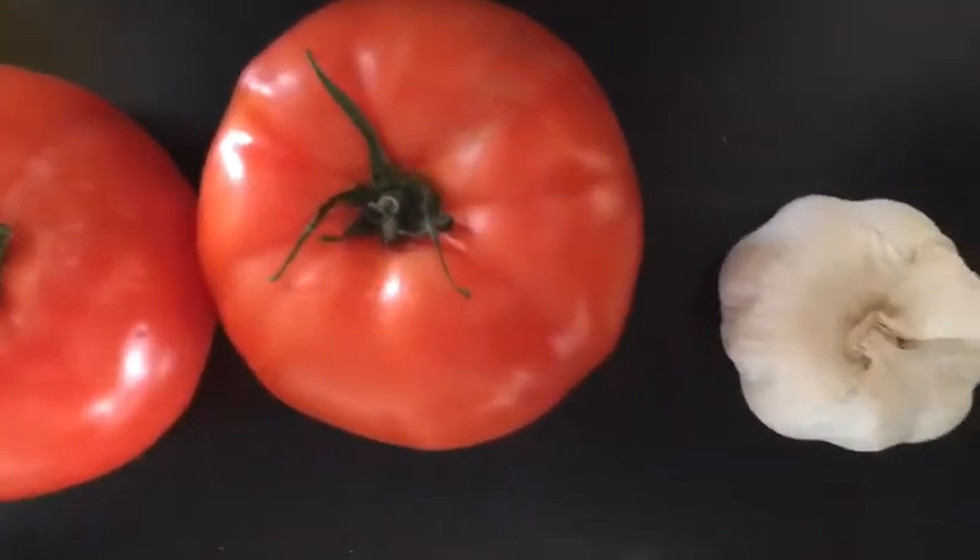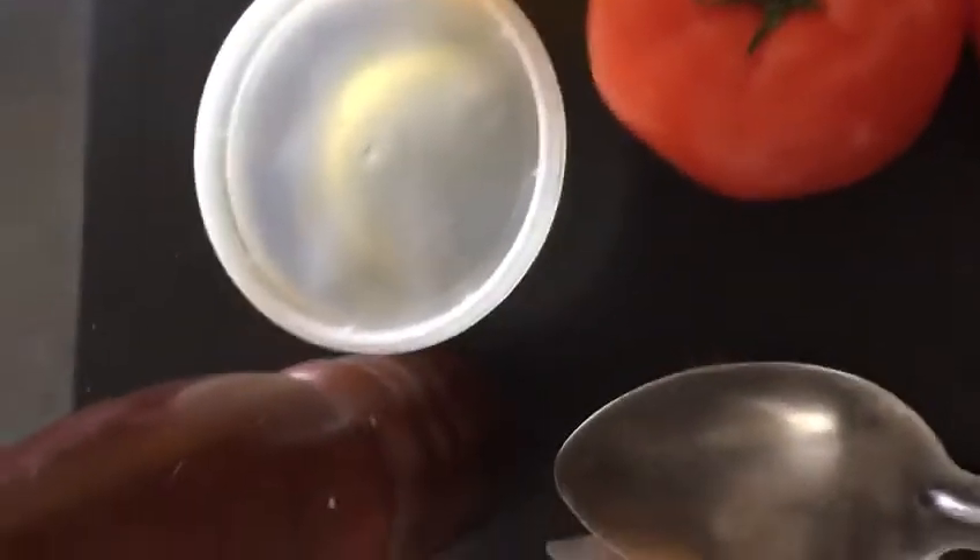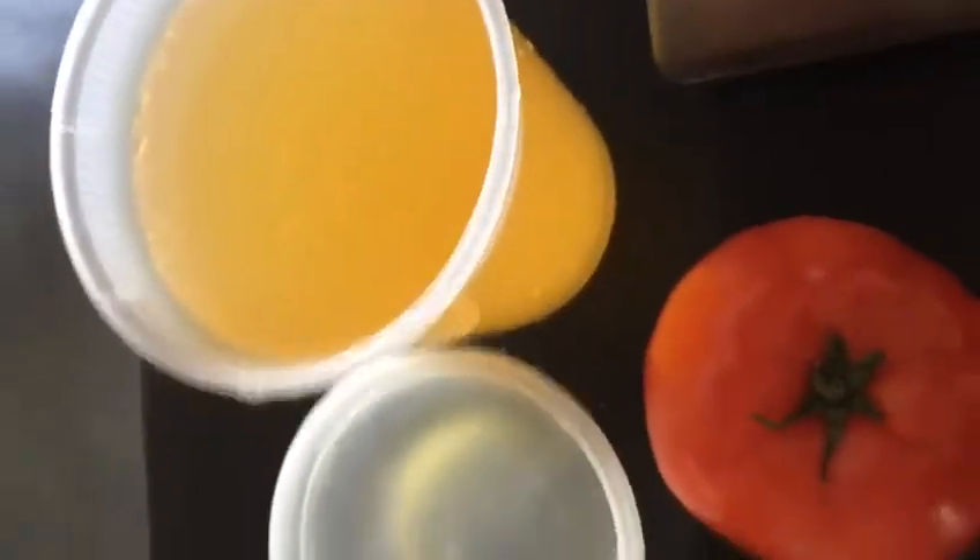It's roasted tomatoes with roasted garlic. It's got a little bit of olive oil, salt, pepper, and vegetable stock.